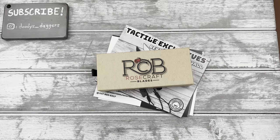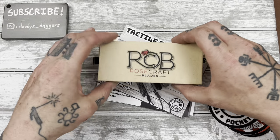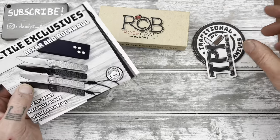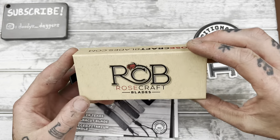Rosecraft Blades. Rosecraft Blades makes traditional folding knives and some modern style folding knives as well. I've been seeing a few of their traditionals and they look really nice. So this is a traditional.